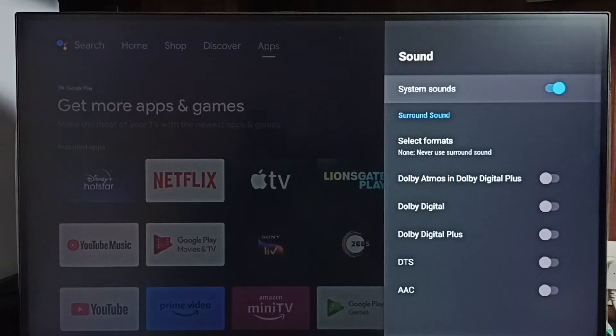Here we can see System Sounds. By default this would be enabled. Let me disable it — just press the OK button on the remote. Done. Now I have disabled system sounds, so the TV won't produce sound when we press remote keys.